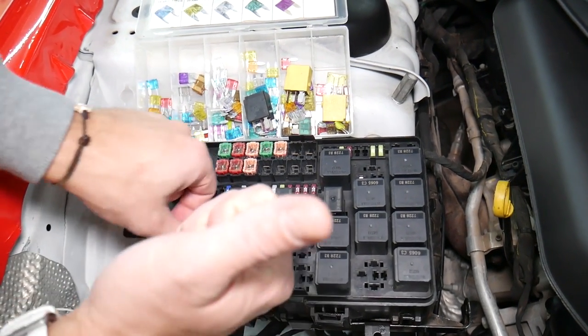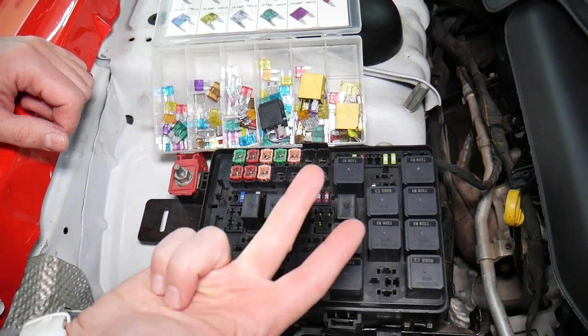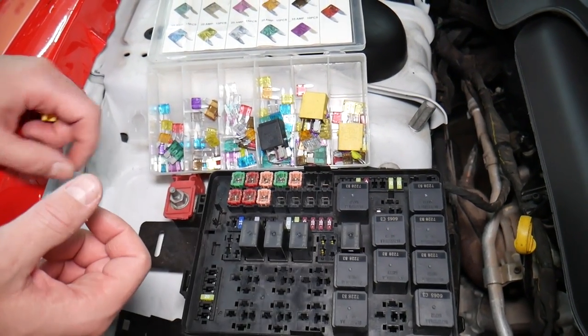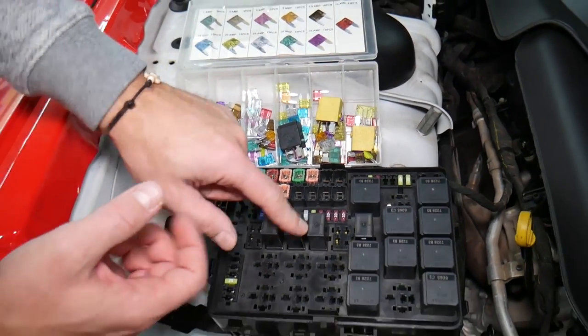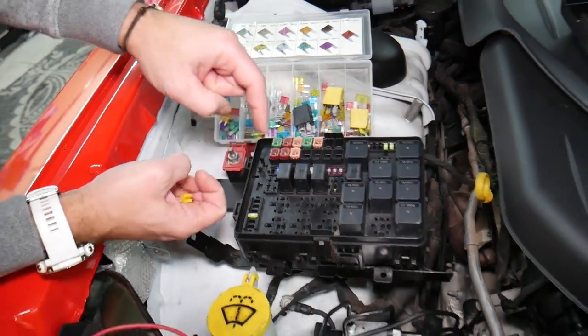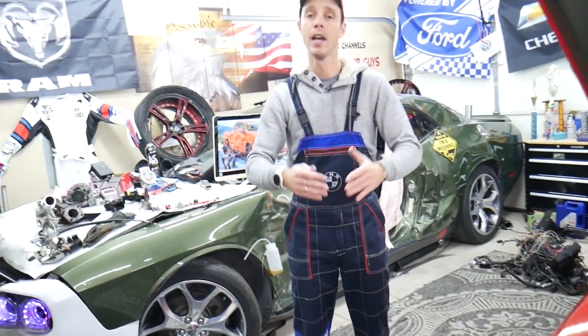If you don't test the fuse and assume it's good, you end up spending money, time, and diagnostics on problems that do not exist. Always test your fuses and relays. We'll put links in the description below for videos on how to test a fuse and how to test a relay.